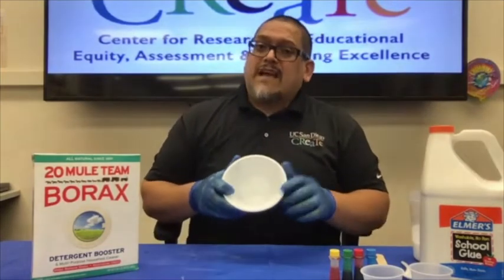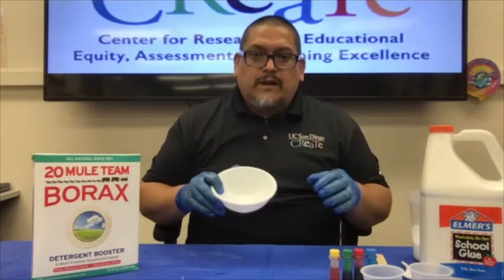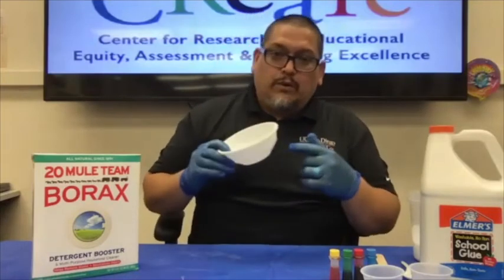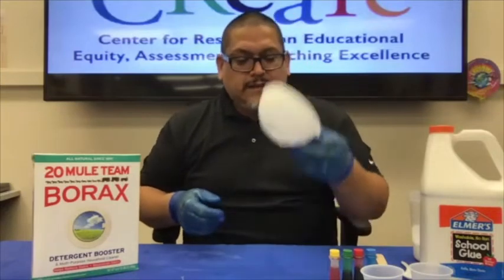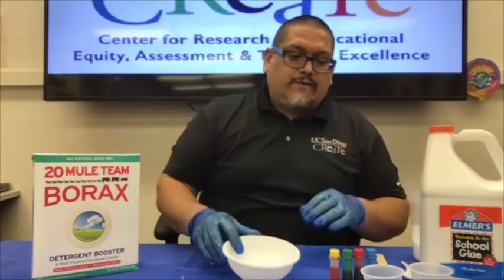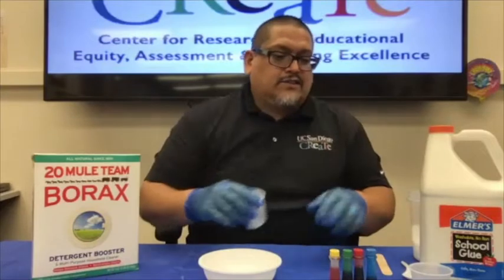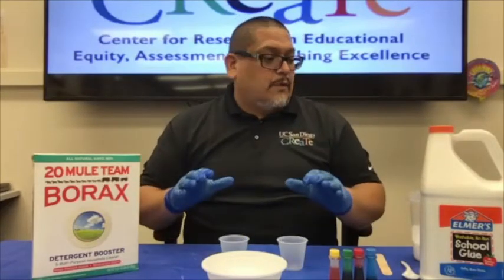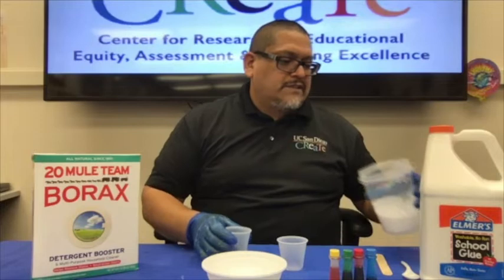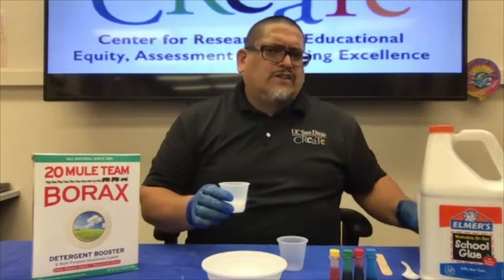Now we're going to make some slime. I like to use a dedicated bowl just for slime — I repurpose an old soup bowl here, staying in line with reusing and reducing. We have our designated ratio for the borax solution to the watered-down glue. For this recipe, we're going to do almost a one-to-one ratio.